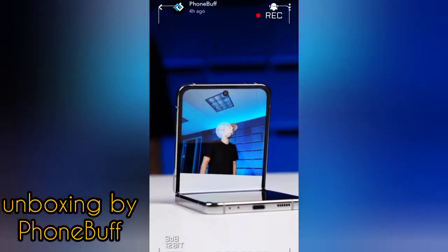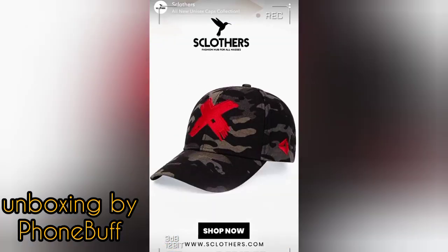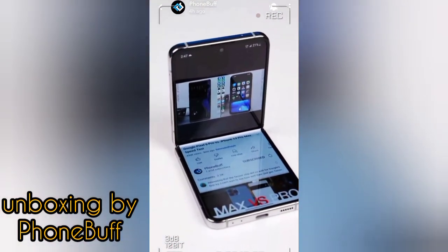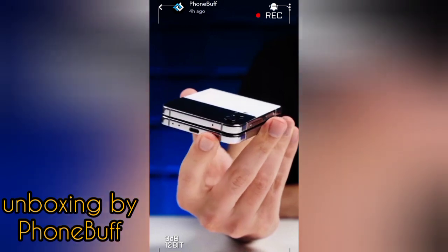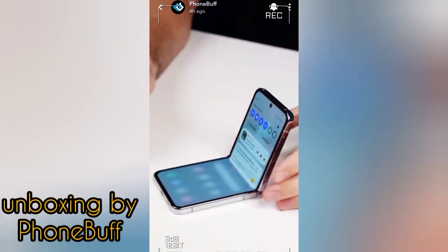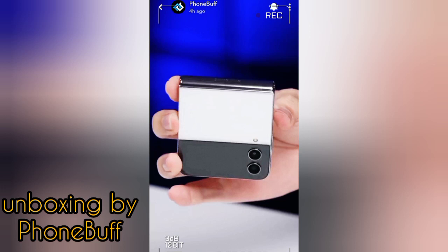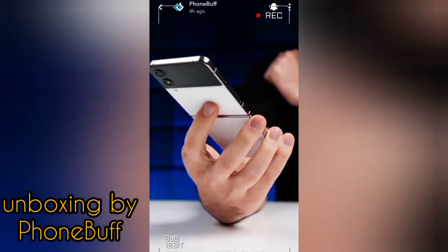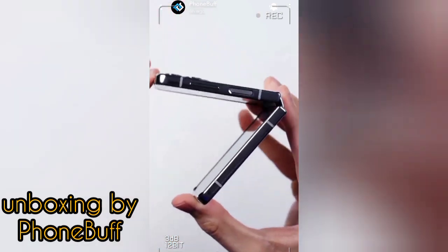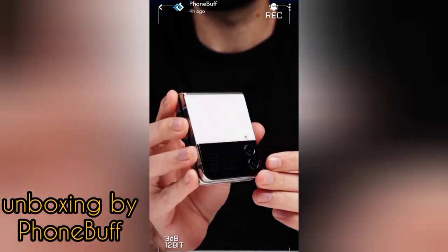I don't know if any of that is enough to justify the $1,000 price Samsung is asking for this thing, since there are a lot of other phones on the market that cost around the same and technically have better specs. But what those other phones don't have that the Flip does is the cool factor. The Flip is just different — there's an elegance and style to it where using it is less about having the best phone spec for spec, and more about making a fashion statement or just taking really good selfies. This is the Galaxy Z Flip 4.